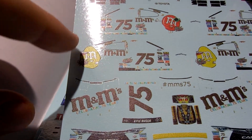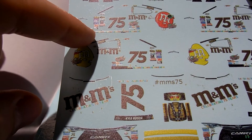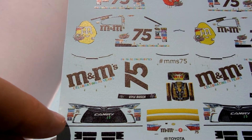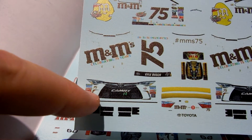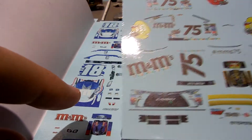A couple of Kyle Busch fans have asked for the Peanut M&Ms car — and the peanut M&Ms are awesome by the way. It's the number 75, celebrating 75 years of M&Ms, Kyle Busch. I think this is a 2015 — I can't remember the exact year — but it's that difficult-to-find Camry car. I'll make a few of those as well.